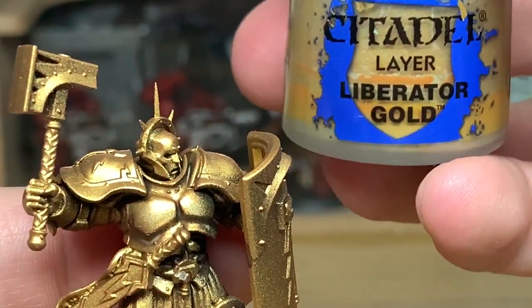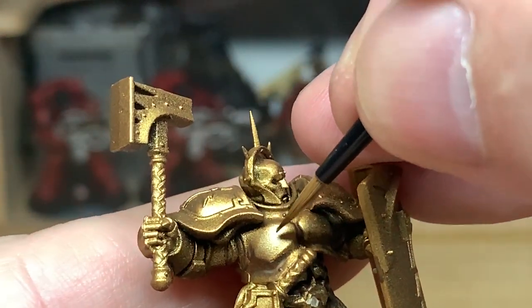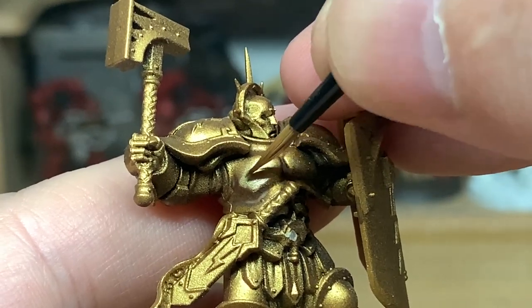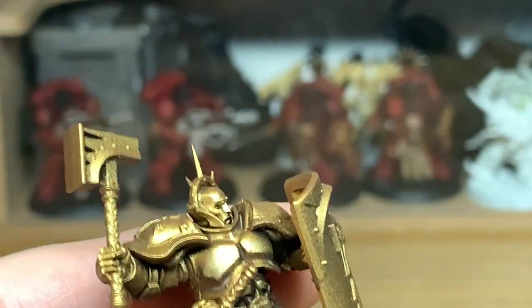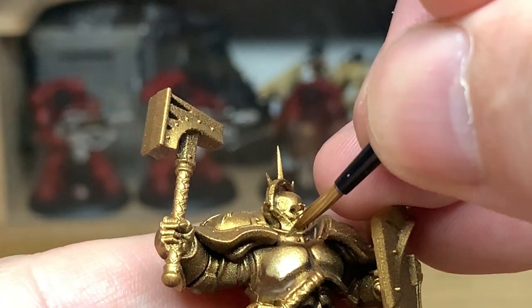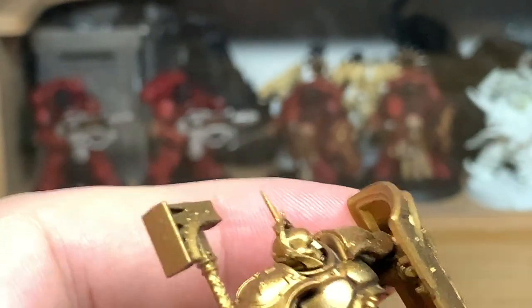To highlight the armour we're going to start with Citadel Liberator Gold, thinking about where it's going to catch the light. I always do towards the bottom of each of the chest plates there, also a slightly thinner bit on the top of the chest plate, and the same on the other side.